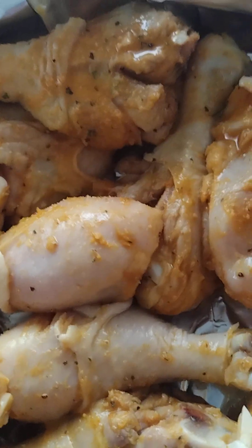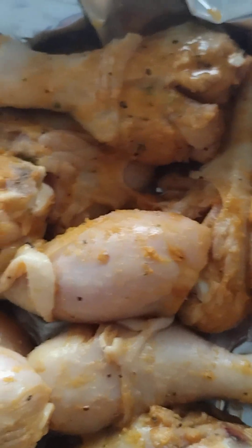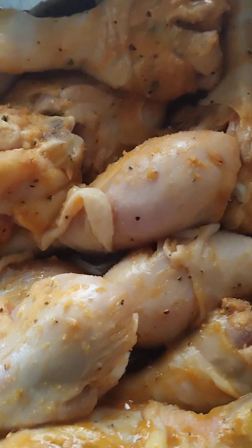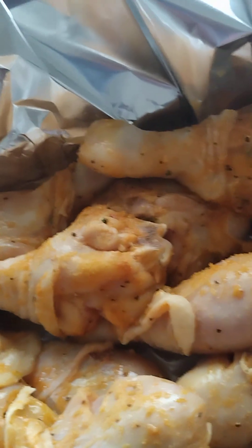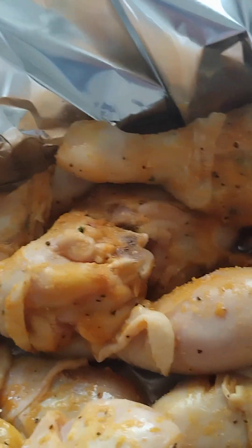No need for no more water. Alright, have you done? See how it looks — it's not white, it's just the camera. Alright, bye bye.